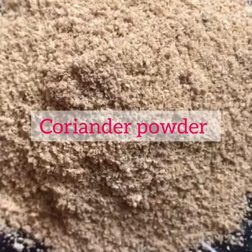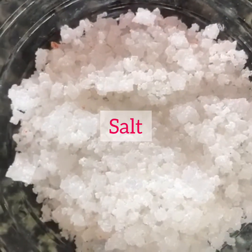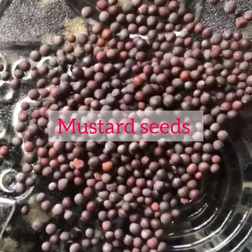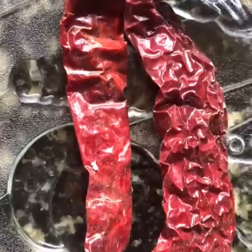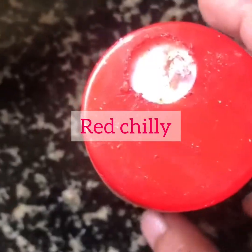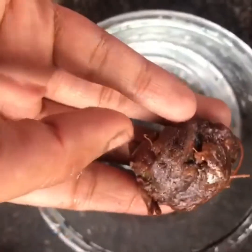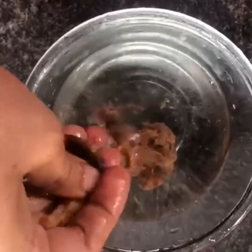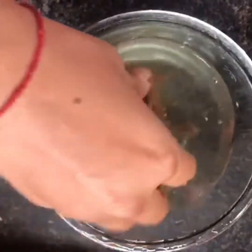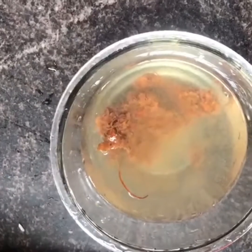Chili powder — 1 tablespoon. Coriander powder — 1 and a half tablespoon. Salt to taste. Mustard seeds, garlic, red chili, hing powder, and 1 lemon-sized tamarind. We need to make the tamarind juice — smash it and get the juice. And a little curry leaves.